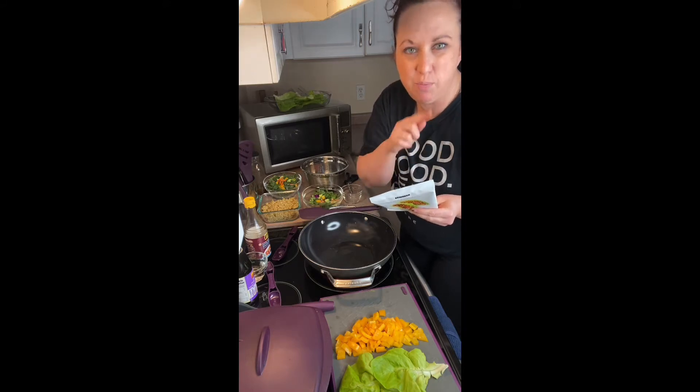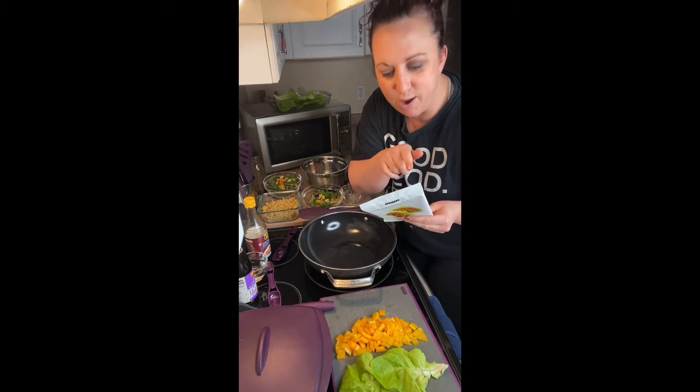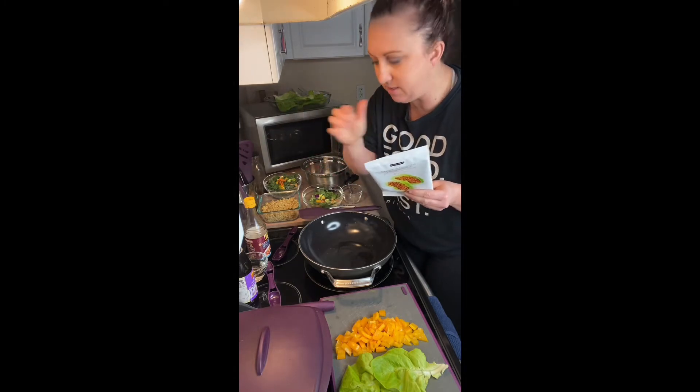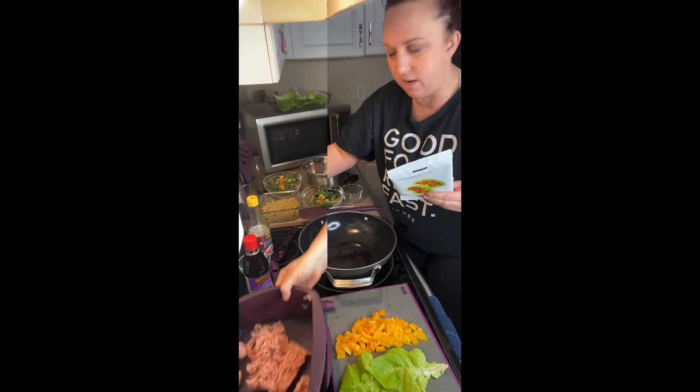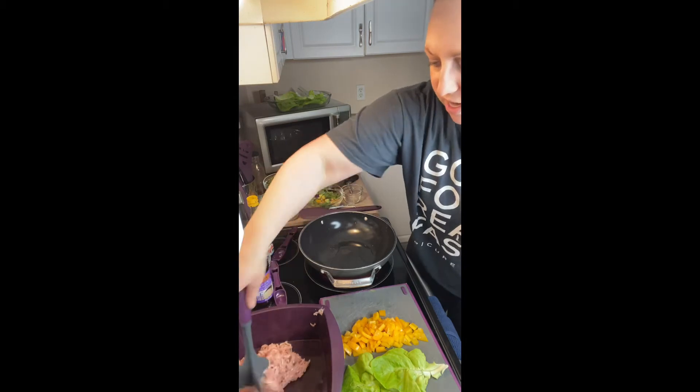I should probably actually read what I'm supposed to put in that mixture. In a large bowl, combine seasoning with one pan of ground pork, two diced peppers, one tablespoon of water, and one teaspoon sesame oil and soy sauce. So right now I have half a pack of ground chicken.